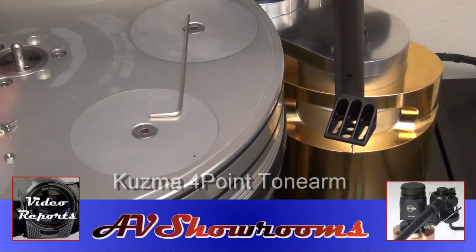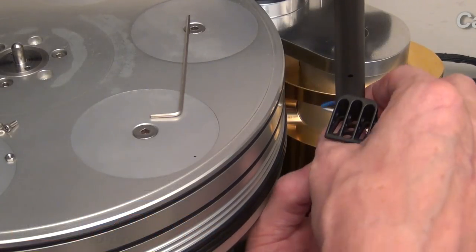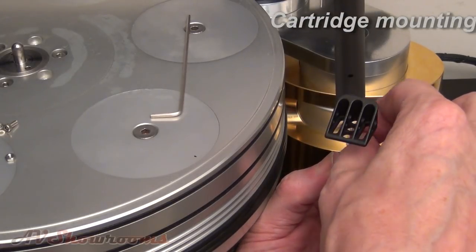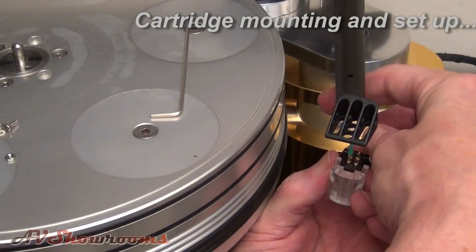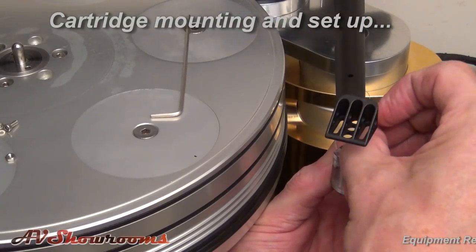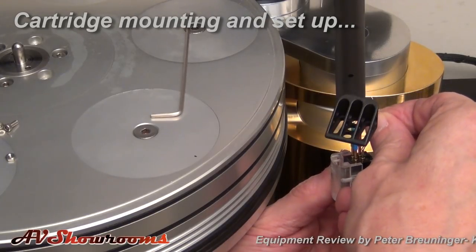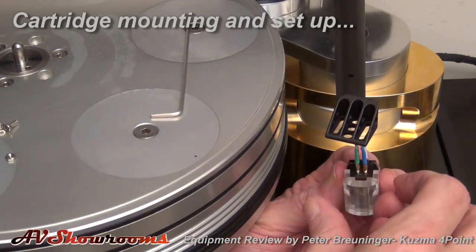Let's mount the cartridge. Following my rule of thumb, I like to attach the lead wires first for safety. Red. Green. That's good — confidence in sliding these on; they slide good, they fit perfectly. Blue. And white. There we go.